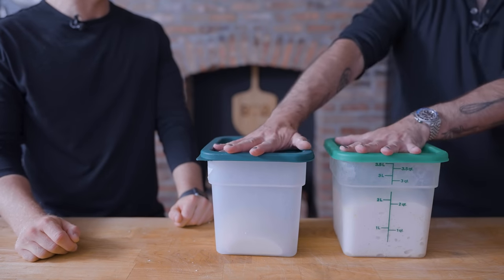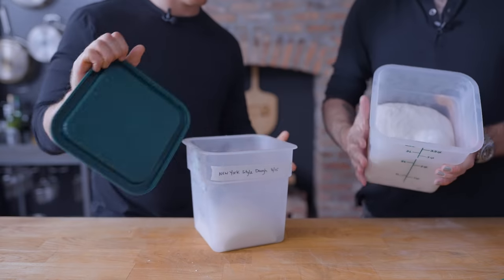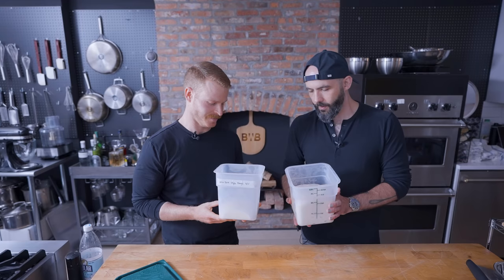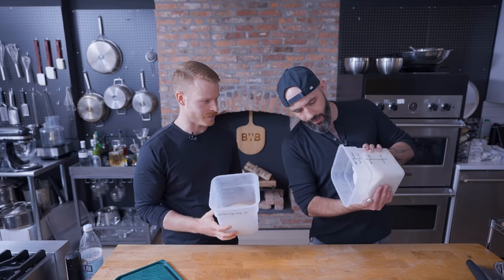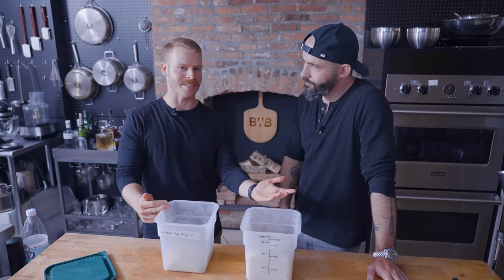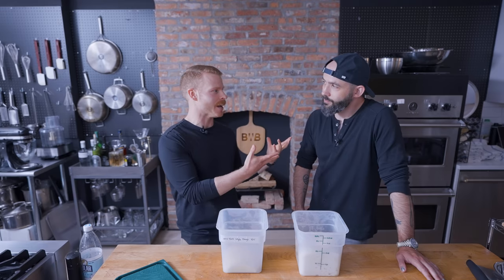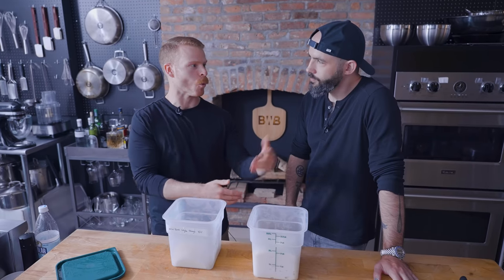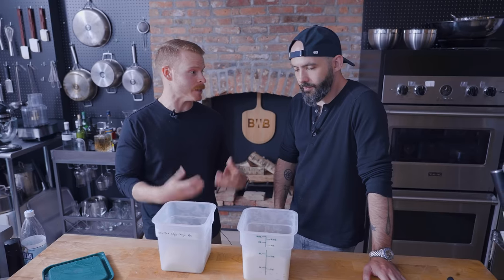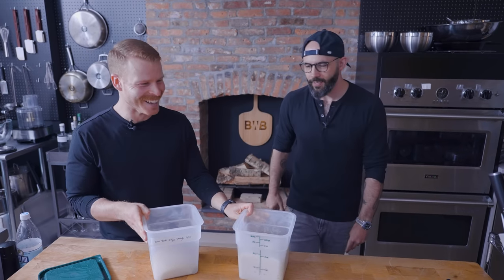For demonstration purposes, we have two different kinds of dough here - Pinsa and New York style pizza dough. Look at the difference in these! This one is much shorter. This one has very clearly much higher hydration - look at how it's gooing around in there. The big difference is the hydration: 80% for Pinsa versus probably around 60% for New York style. Way more water in this one, which is actually part of what makes it healthier because it's lower calorie - there's less flour for an equal size piece.